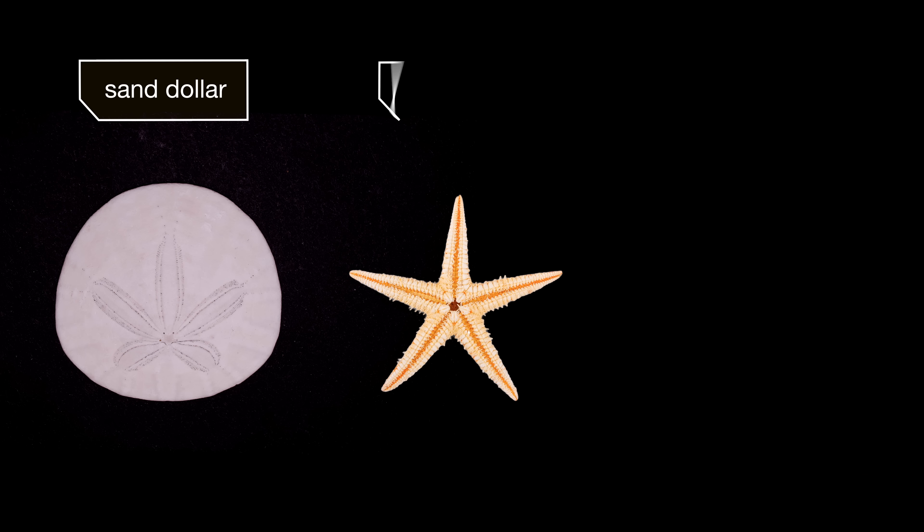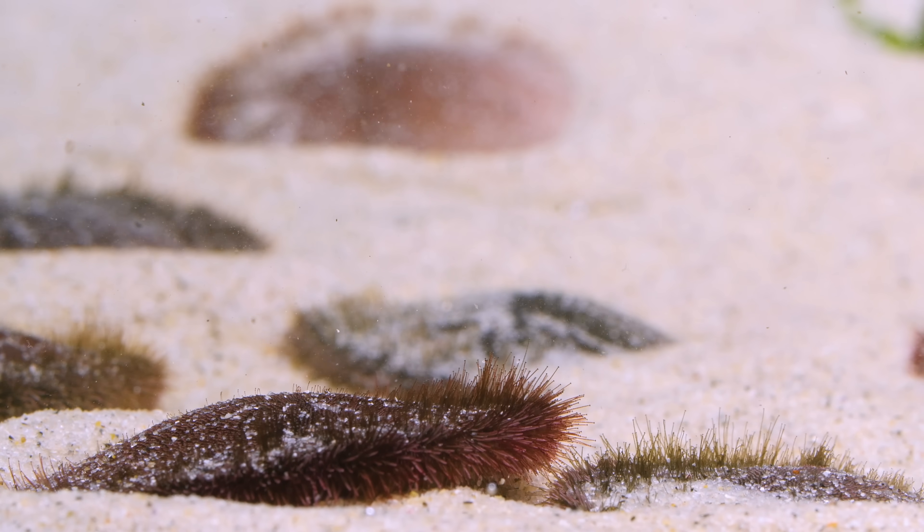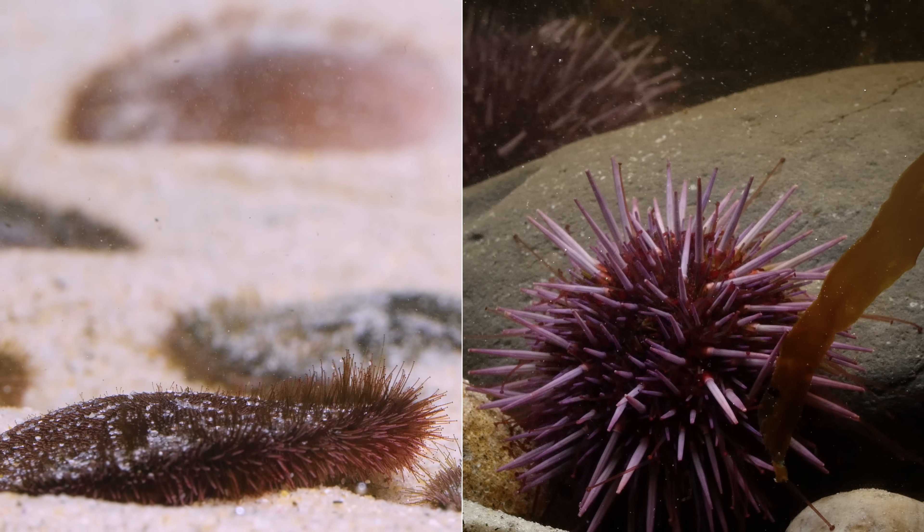You can see that same five-point body plan on the skeletons of their relatives, like starfish and sea urchins. In fact, sand dollars are just a type of flat sea urchin.